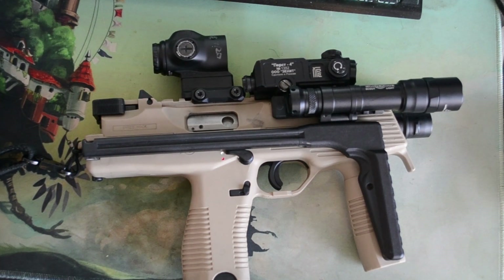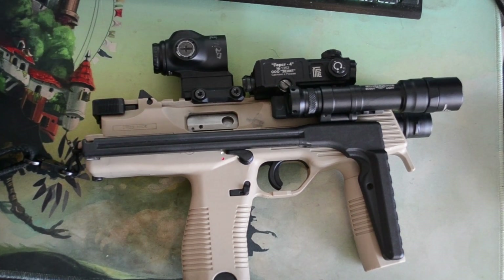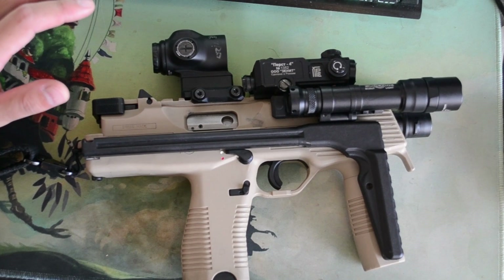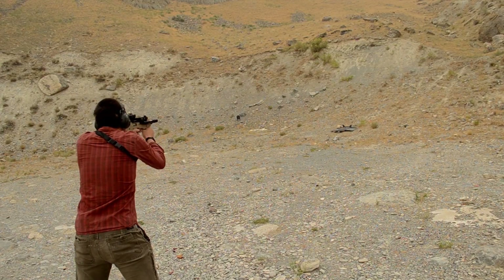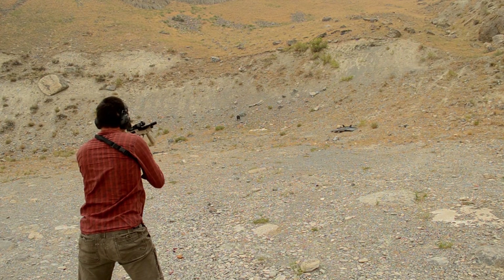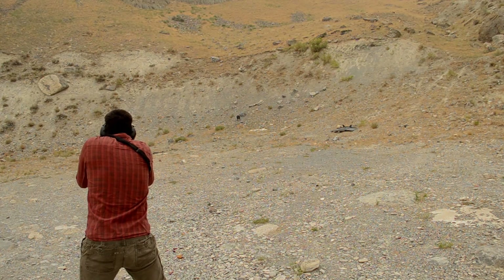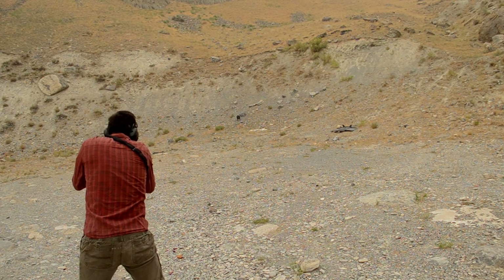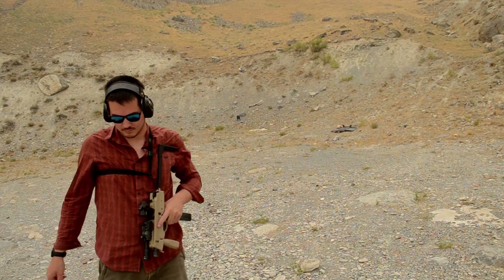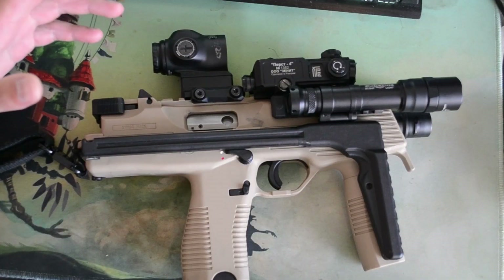First impressions means first impressions — what I thought about this product after two range sessions and approximately 320 rounds. I'm not getting into specs, product descriptions, et cetera, nor am I trying to sell you or prevent a sale of this product. These are my first impressions, and by definition, are quite unsubstantiated. This is not a comprehensive review; that will come later.